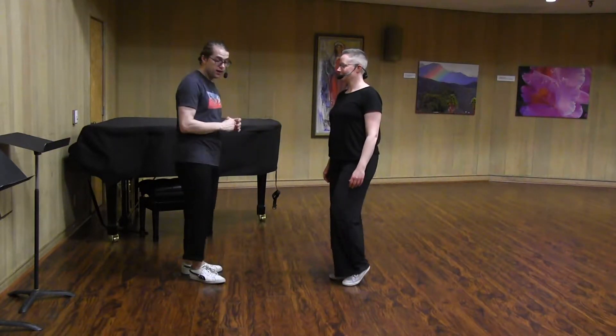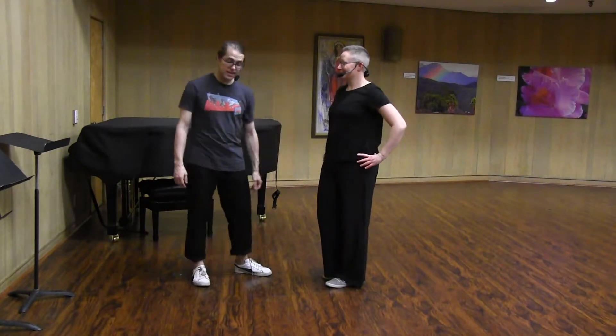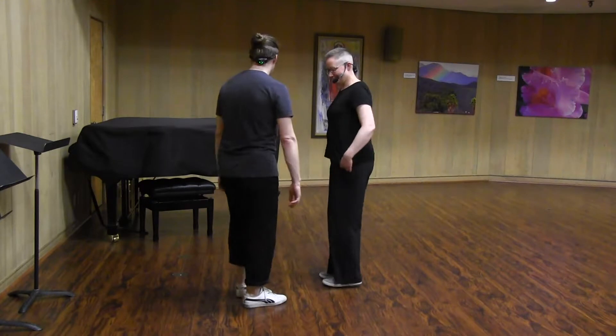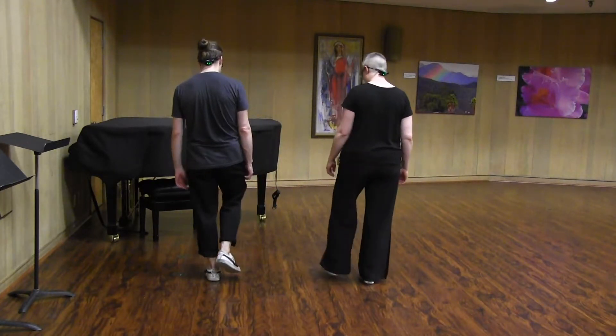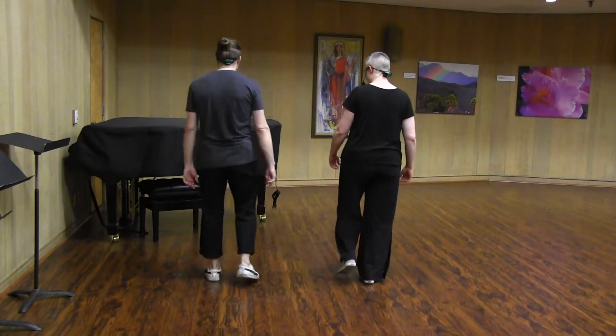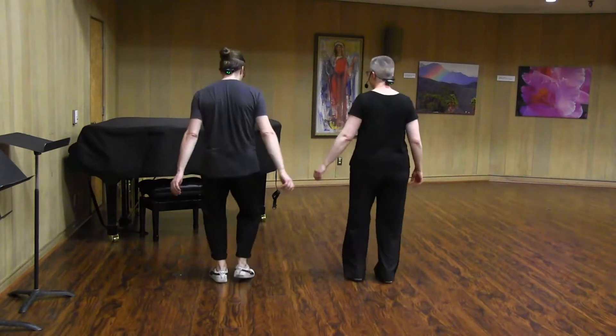After that, we got into something brand new: eight count. So we practiced the eight count basic footwork, which was starting with the right foot for follows, left foot for leaders. Step, step, triple step, step, step, triple step.